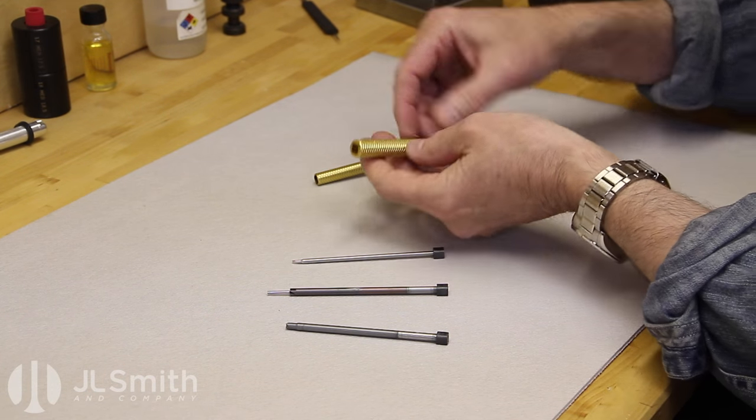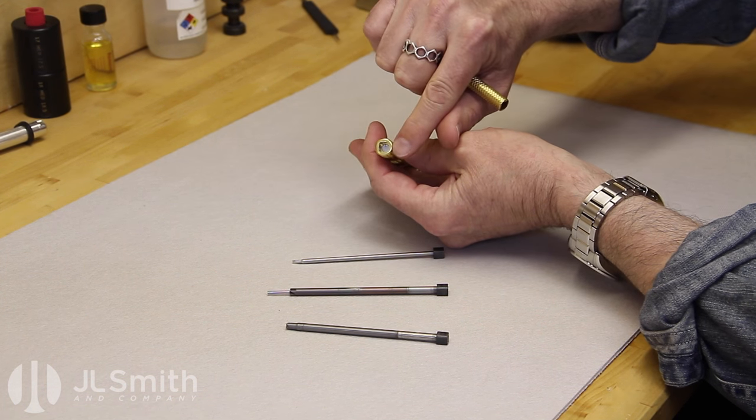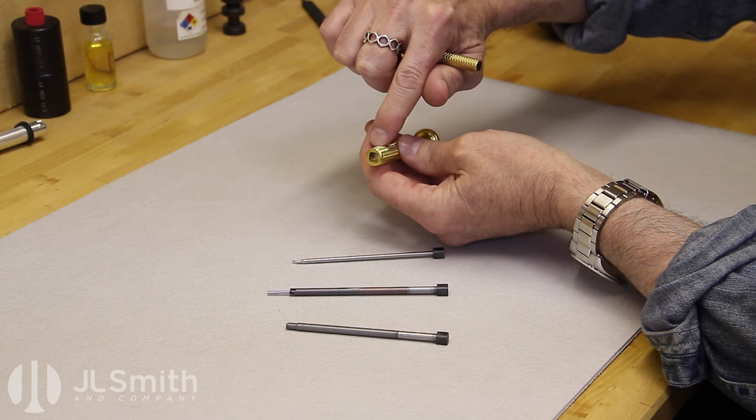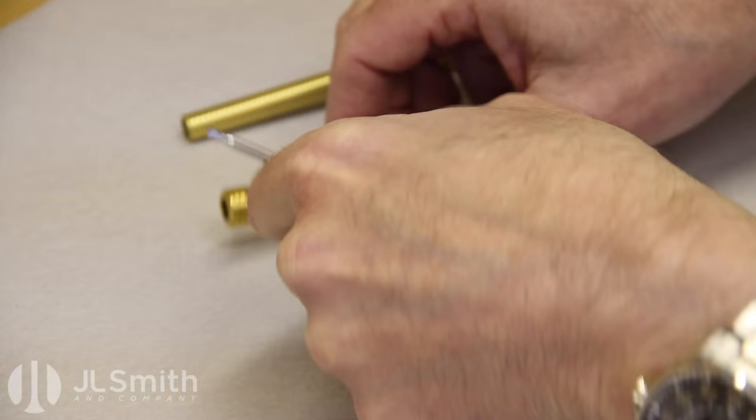The heart of the Versagrip system are our gold grip drivers that have been modified with a square pocket cut into them and a rare earth magnet inserted that helps hold a tool into the handles.